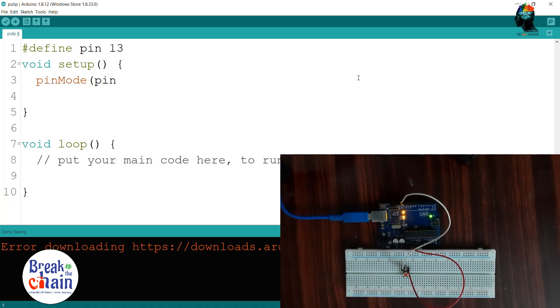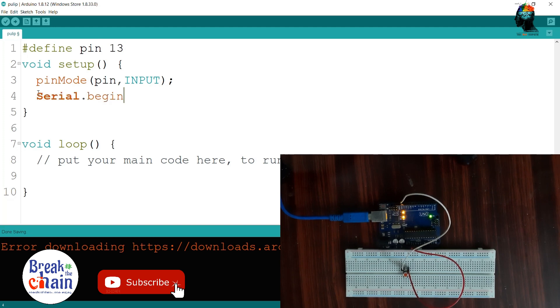This is the normal input section. In this video, we set the input pull function. This is the pin mode — this is the input. This is the serial communication. This is the speed of the serial communication — this is the bit per second.